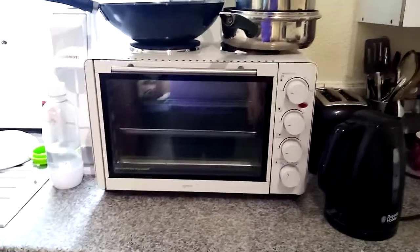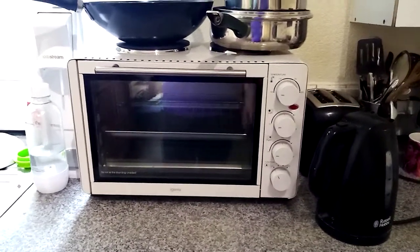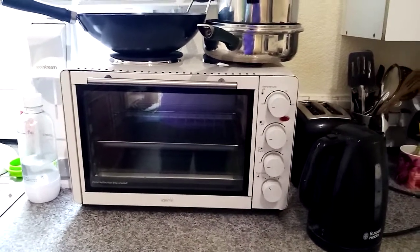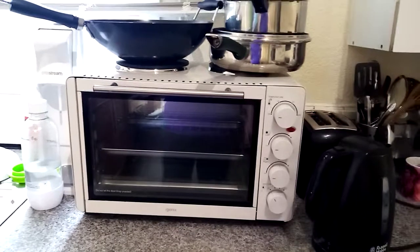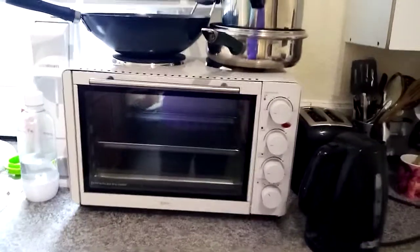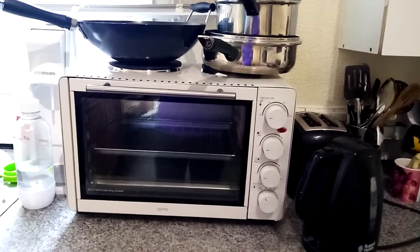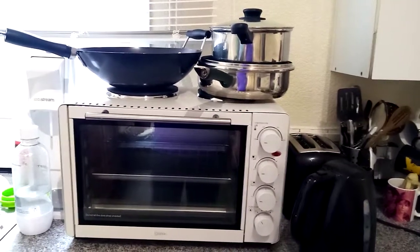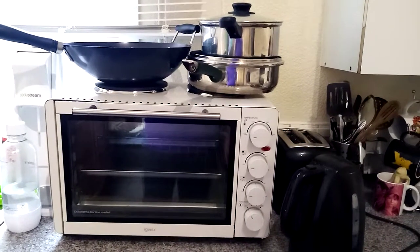This is my review of the iGenics IG7130. There are three versions: one is the IG450 which is 45 litres, there's one like this, and one without the two hobs on top. Depending on what you want to use it for, you may want this one if you need the two hobs on top for cooking.